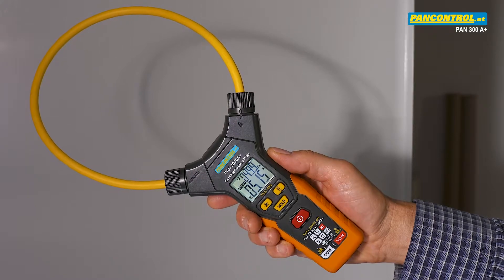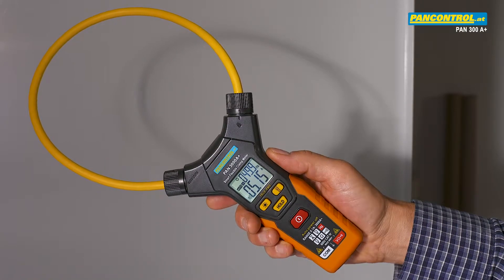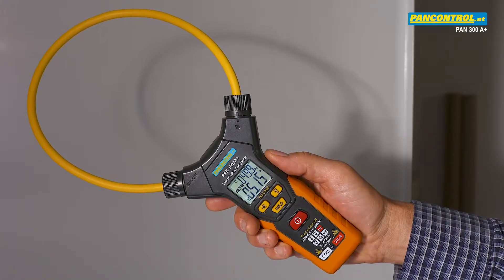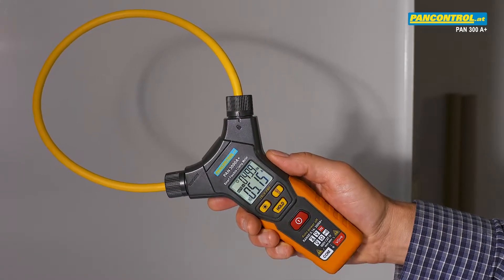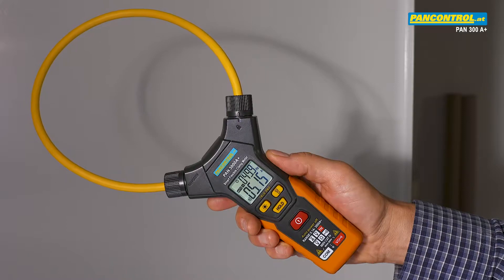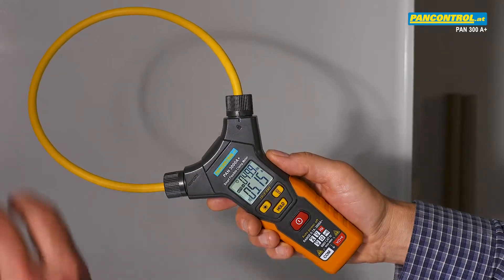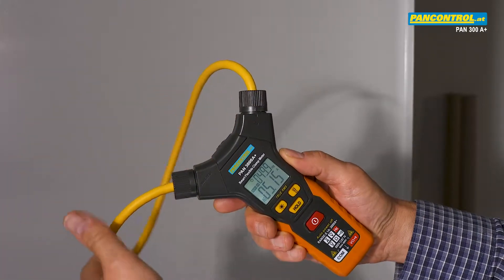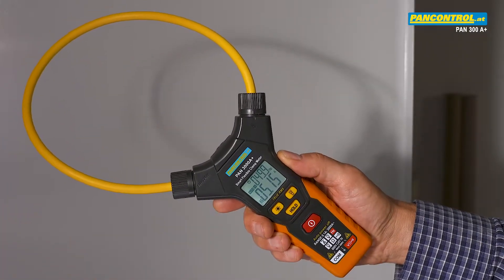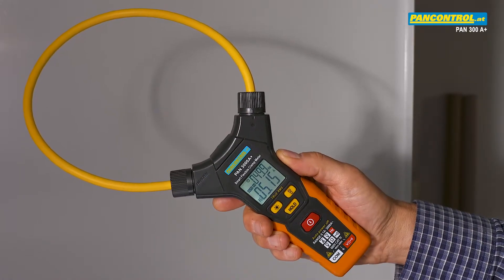The PAN 3000A Plus is a flexible clamp meter for very big currents up to 3000 Amps AC. Its highlights are true RMS measurement, which helps to measure non-sinusoidal signals, and the flexible cable, which makes it easy to store the meter and enables it to measure current of conductors which are not easily accessible.